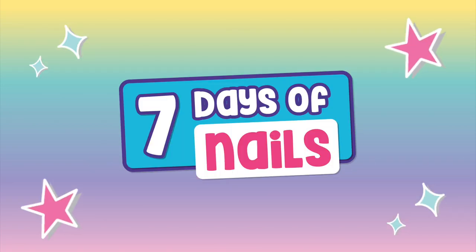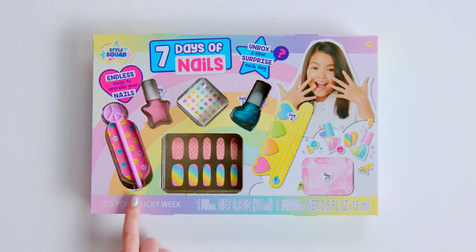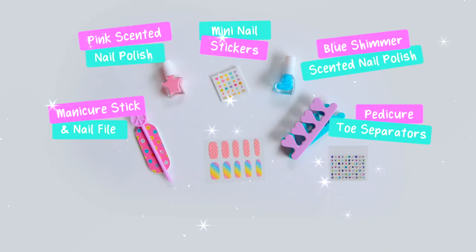There are so many cool ways to glam up your nails with Style Squad 7 Days of Nails. Here's how!